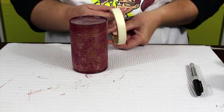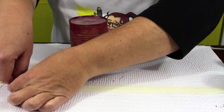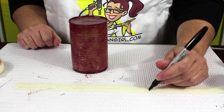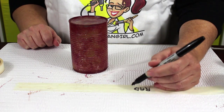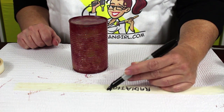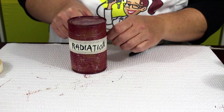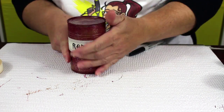When the Mod Podge has dried, it's time to add your masking tape. Use three strands of tape to create the main label. Use a black marker to write the word 'radiation' on the label. You may want to refer to a picture online and copy the lettering from the game. Then carefully place the label around the center of the can.